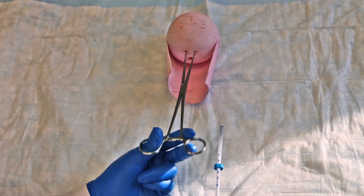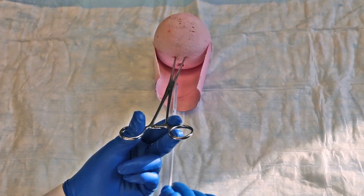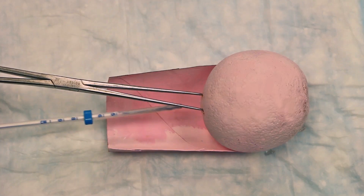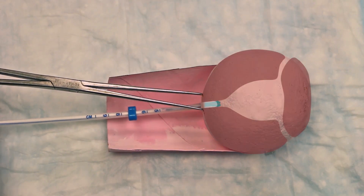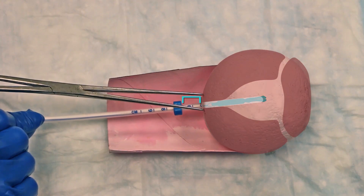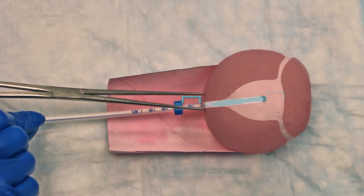Gently align the cervical canal again with the tenaculum, then slide the loaded IUD through the cervical canal. Stop when the upper end of the flange is 1.5 to 2 cm away from the cervix. This will leave enough room at the fundus for the IUD arms to open in the next step. Do not advance the flange to the cervix.